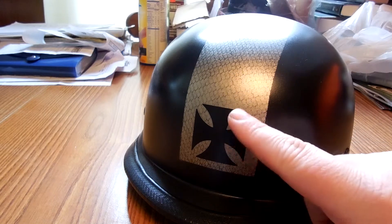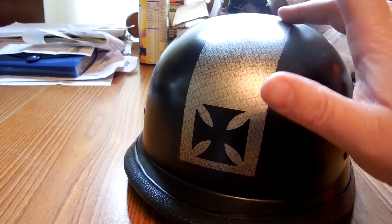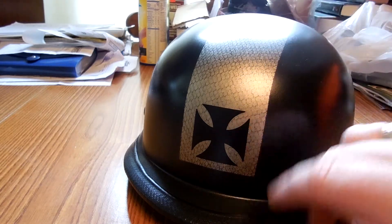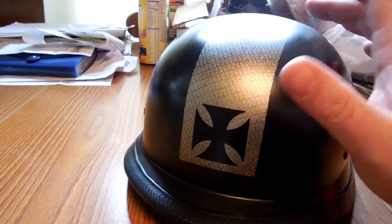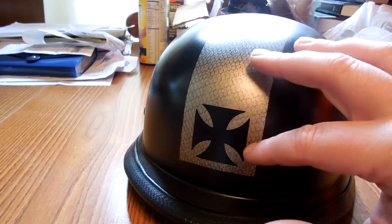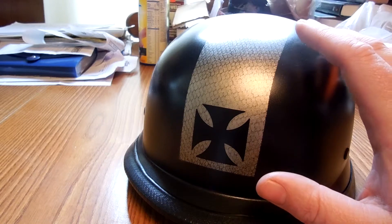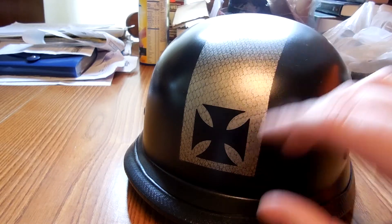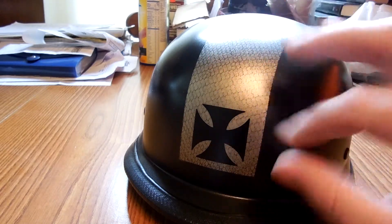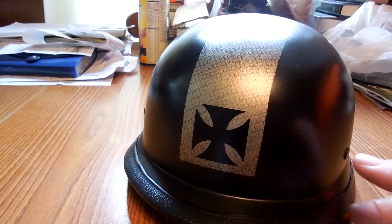These were some stencils that I put on over the black paint. And this is done with what they call a lace technique — done with no more than a dollar's worth of netting material from Walmart. I put this down over the top of the nickel once I'd finished that, and just did a little mist work with the black. That's the technique, and this is what you get.